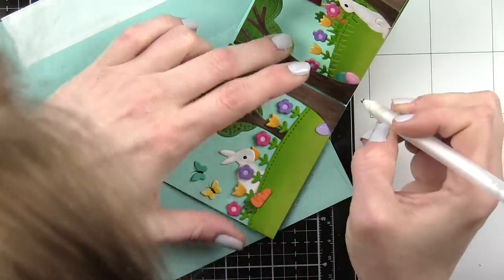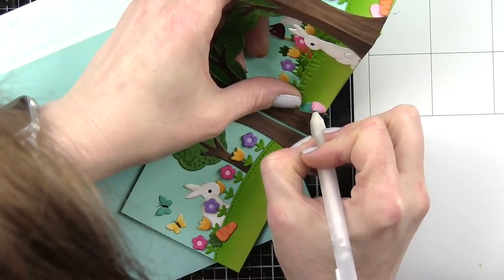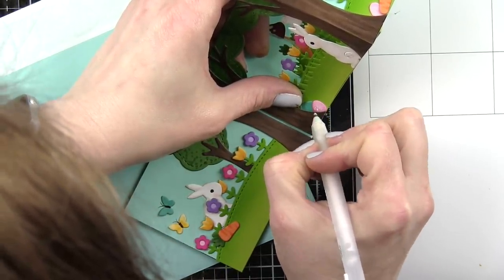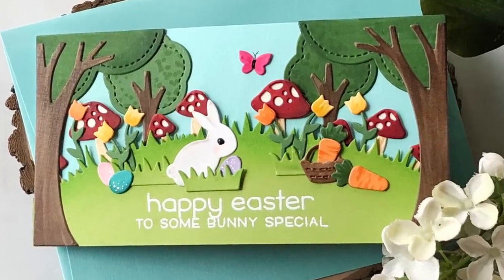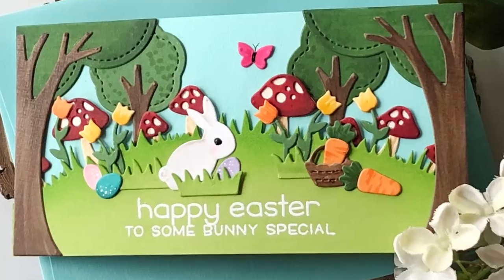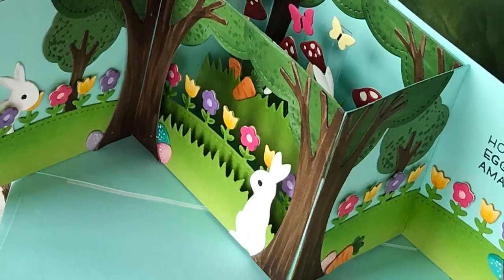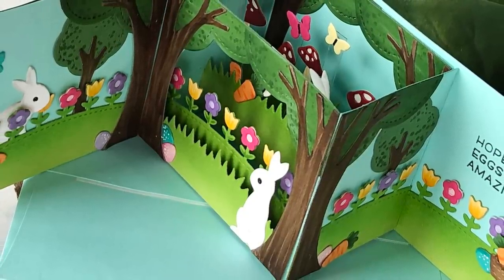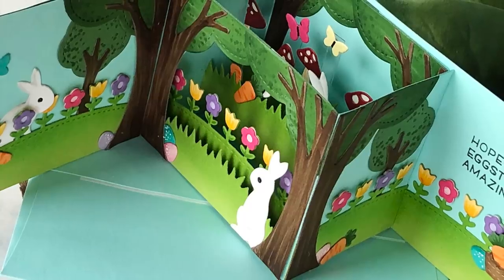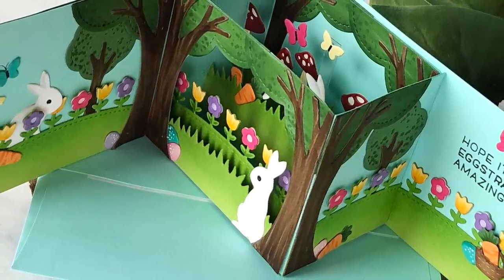Thank you so much for joining me today for this Lawn Fawn die-cut Easter card. The supplies I used are listed and linked below the video. Here are a couple more videos featuring Lawn Fawn stamps and dies you might be interested in. If you enjoyed this video please give it a thumbs up and subscribe to my channel so you never miss a video — thank you and we'll catch you next time!